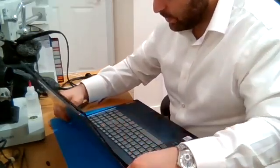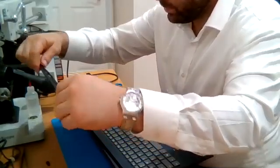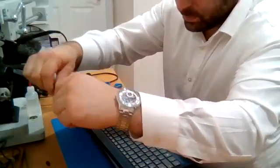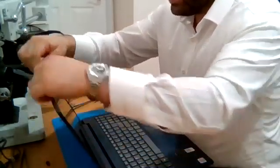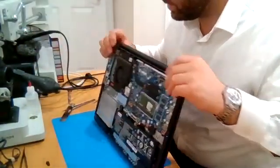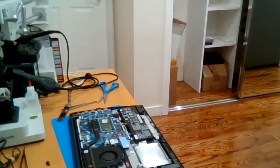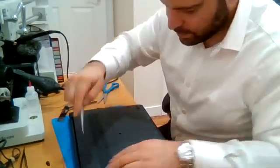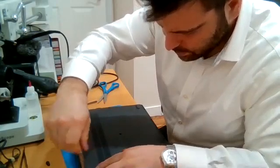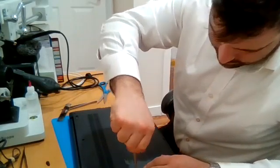Carefully snap the bezel back into place — there you go, all snapped together. Make sure you reconnect the hinge cover if it's not connected again, and make sure the battery is still connected. Put the bottom cover back on and make sure all the snaps click in so that everything is flush.